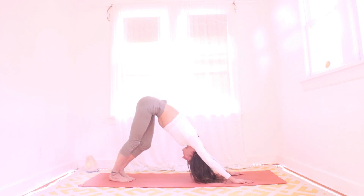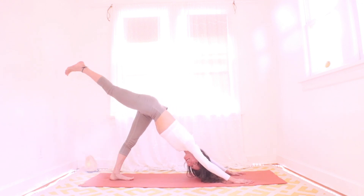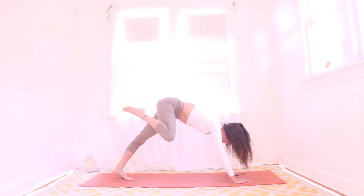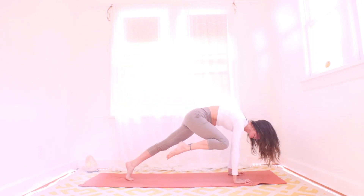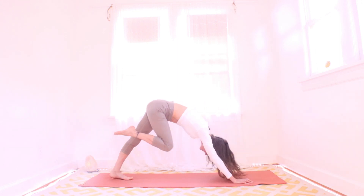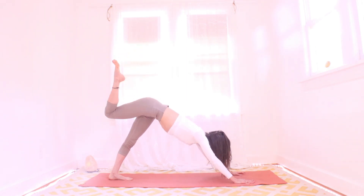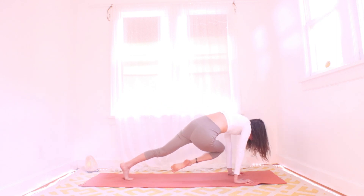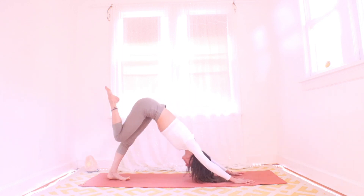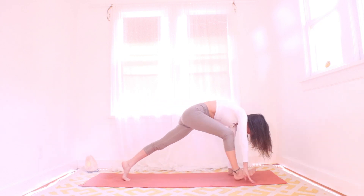We're going to start to move a little more here — always feel free to modify. Inhaling here, friends, get that right leg up and out behind. Exhaling here, right knee toward the right elbow — let's see if we can just tap that right tricep, maybe get it a little higher. Inhale, send the right knee back, right foot toward the sky. Exhale — this time, right knee to the left elbow. Could you squinch it up to the tricep? Tap that left tricep, maybe? Inhale, right leg up and out behind. Exhale, right foot drops between your hands — we're headed to a low lunge.